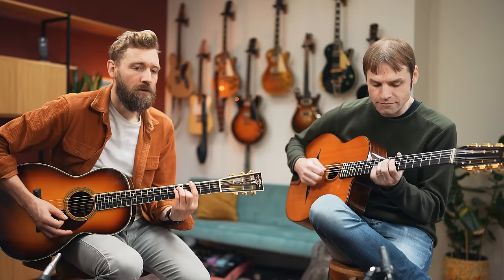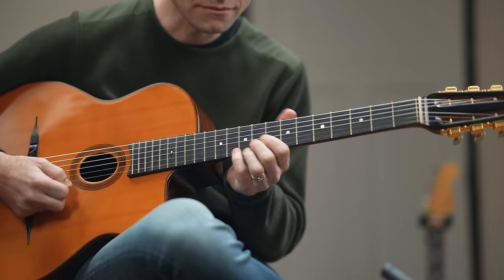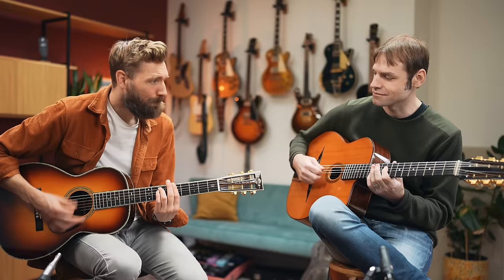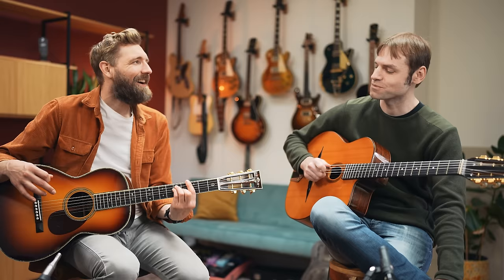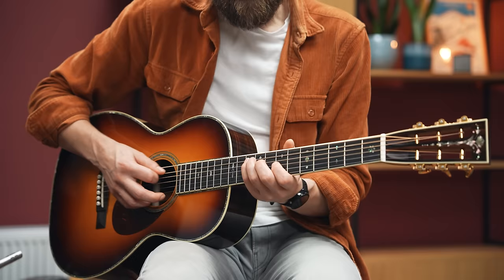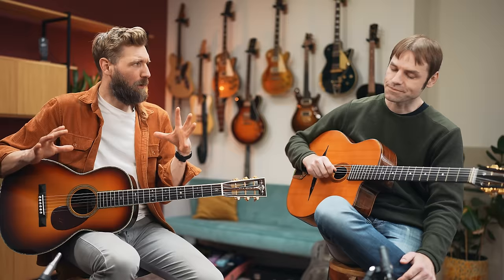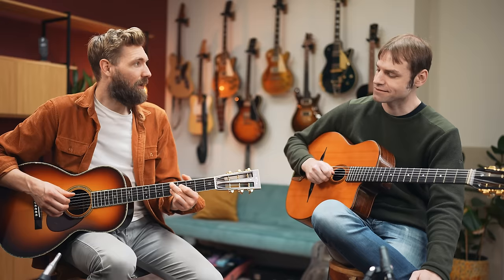I'll try to stick to just the G major arpeggio and then halfway through switch to D7. So you play the G arpeggio over the G and E minor chords, because they're basically the same thing. And then over A minor 7 and D7, you play a D7 arpeggio. That's not that difficult — we can do that.